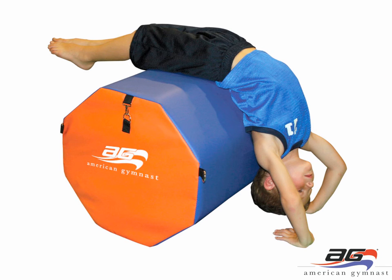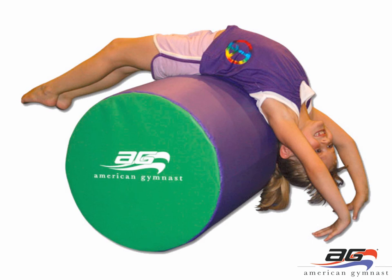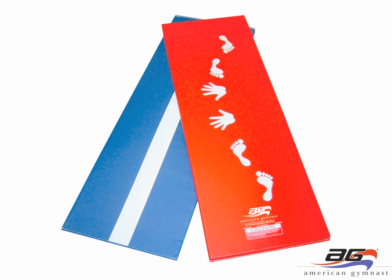Next you see the octagon, a preschool-sized 20-by-28 inch mat good for ages 2 to 4 or 5 years old, great for learning front and back walkovers and limbers. Next you'll see the log, which is very similar to the octagon but without the flat surfaces, making it easier for the child to roll. Next you see the cartwheel mat — on one side there's a straight line screen printed down the middle, and flip it over and you have the hand and feet placement screen printed on the other side. The mat is 6 feet long and is one of our top sellers every holiday season.